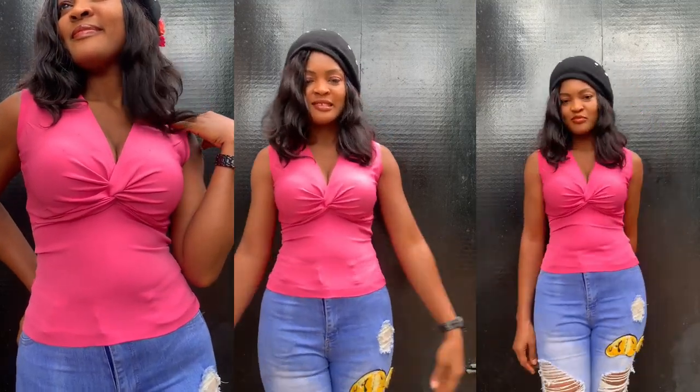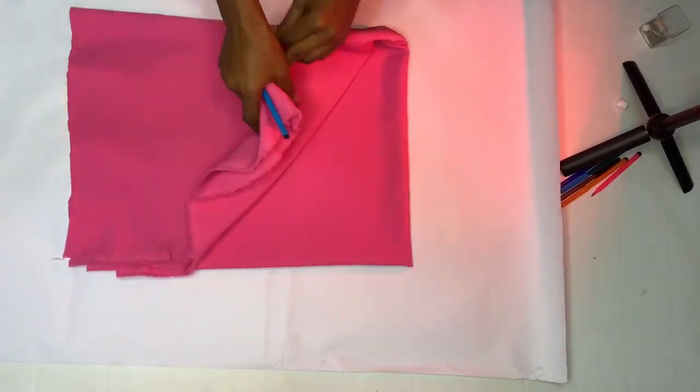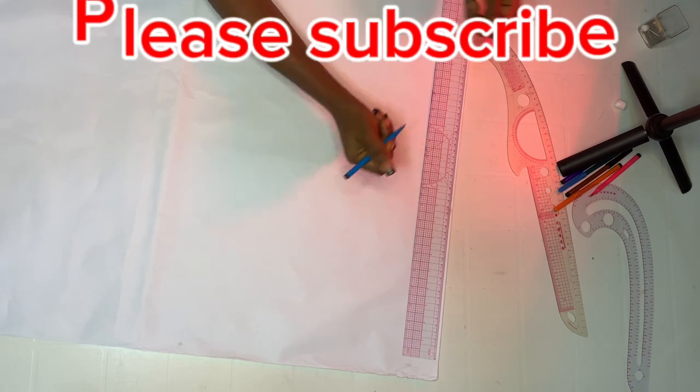If you're stopping by for the first time, I am Lilyan — you're very much welcome. Let's get into it. We are going to be working with crepe. I have roughly half a yard here, and that's what I'll be working with.